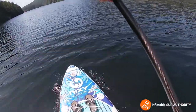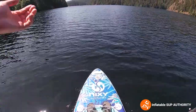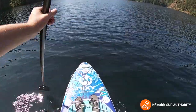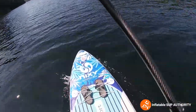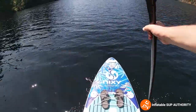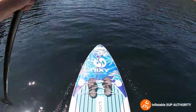It's a decent board — it has good stability for fishing and you can even do SUP yoga on it. Would it be the best SUP yoga board ever? I wouldn't say so, but you can definitely do it. Just standing, kneeling, and doing a few positions — I can definitely get behind doing yoga on this board.